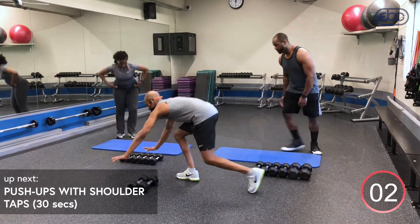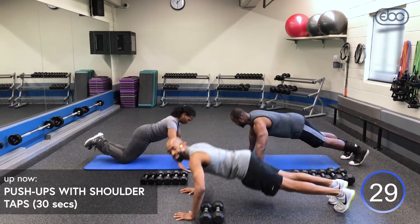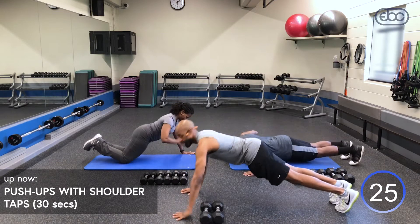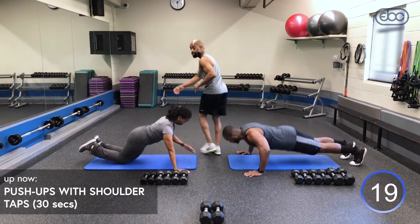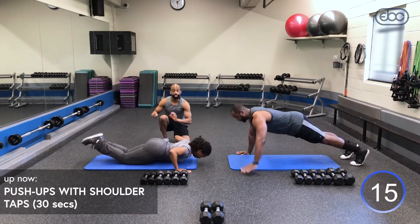All right guys, take it to the ground. One angle — inhale down. As you come up, tap those shoulders. Make sure to tuck your pelvic, belly button to your spine. Try to keep your hips from rotating. Now as you can see, Judy's doing our modified version — she's keeping her back flat, hips are down, knees are on the ground.